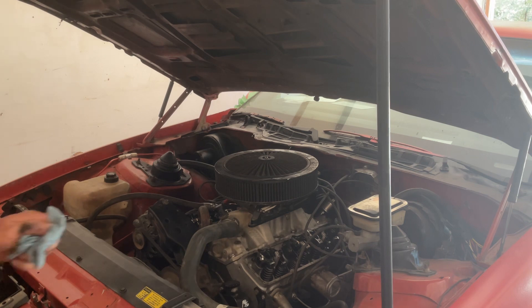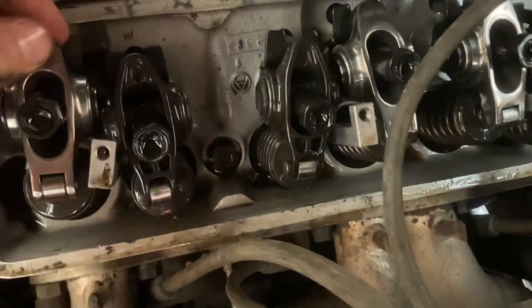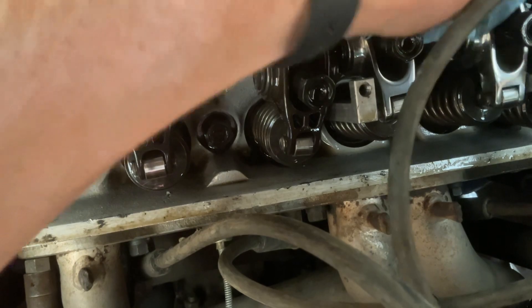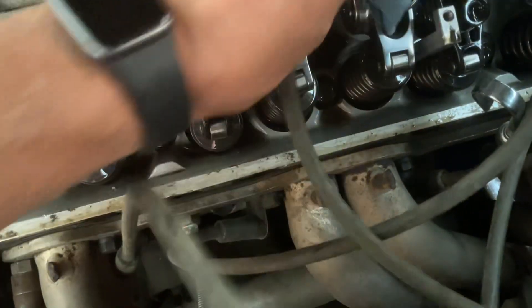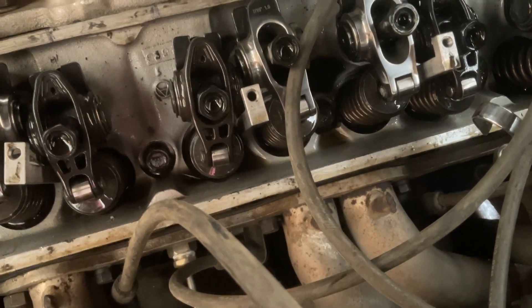Let's shut this off so a guy can hear. Kind of take you and show you what's going on here. So the lifters — the rockers are tight, and for some reason it's hot. You can see it's threaded in the same amount, so I'm sure everything's right there, but just take a look — you can see it just...